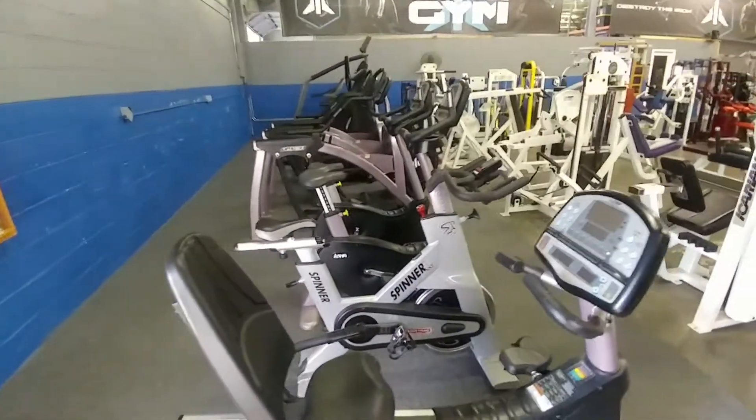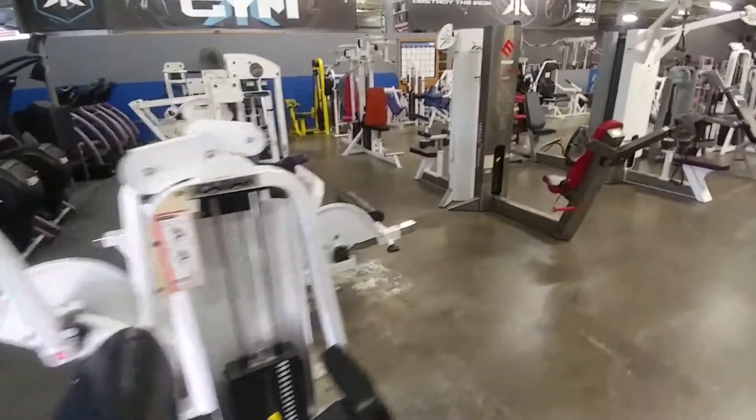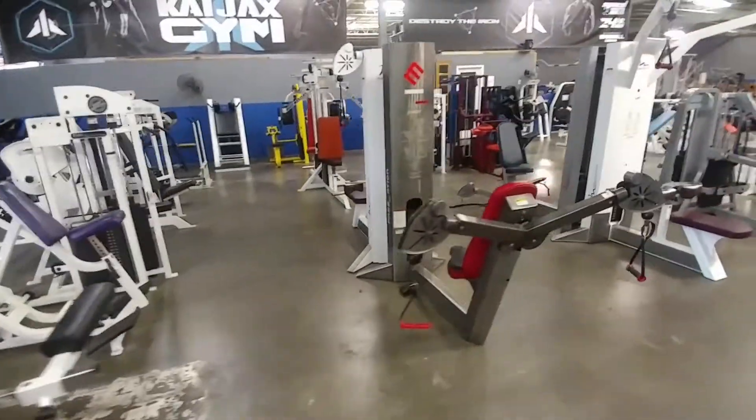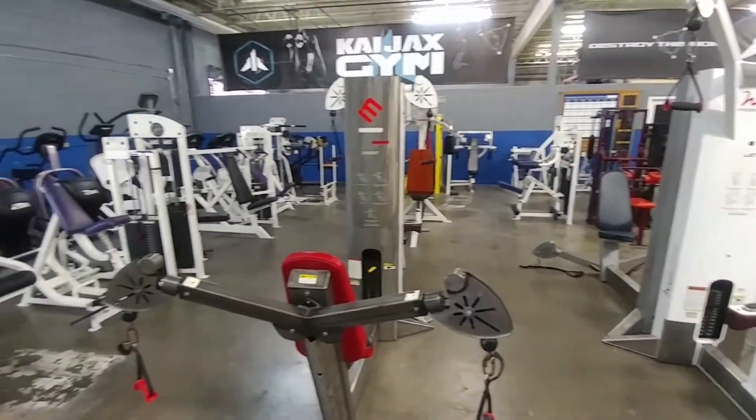Alright, we got our cardio section here, starting with our selectorized units. Got about a 40 piece circuit for you. All that right there, selectorized.